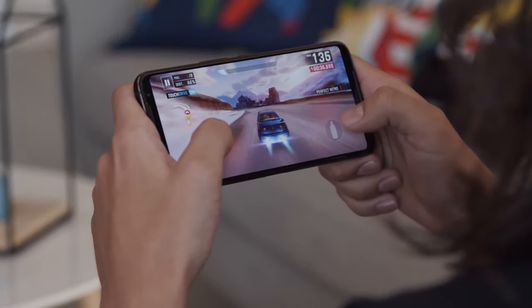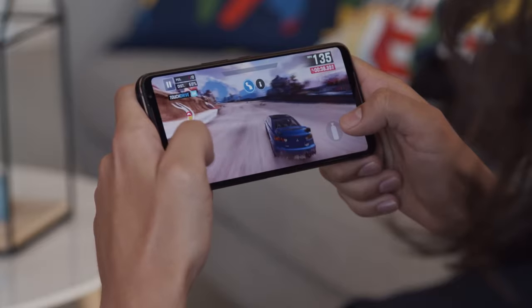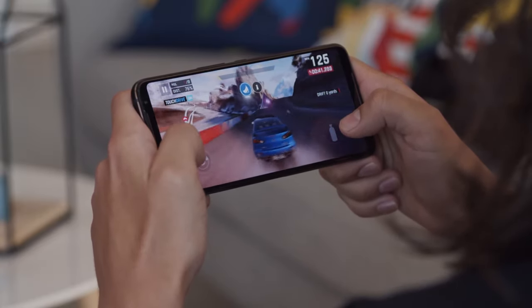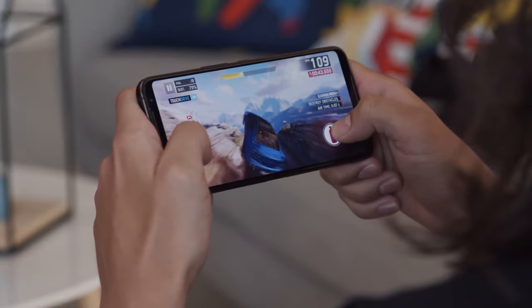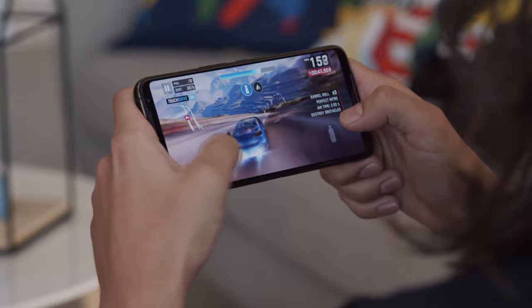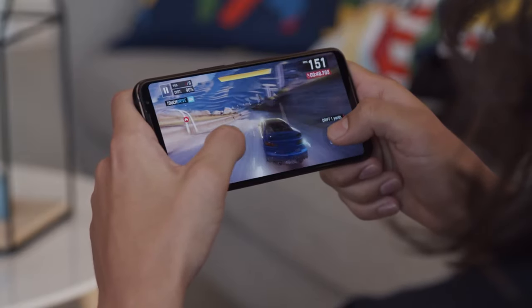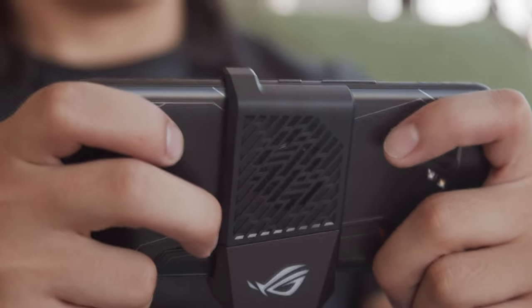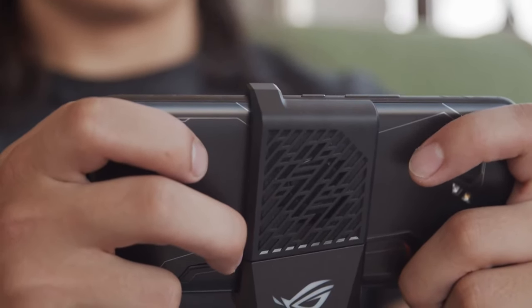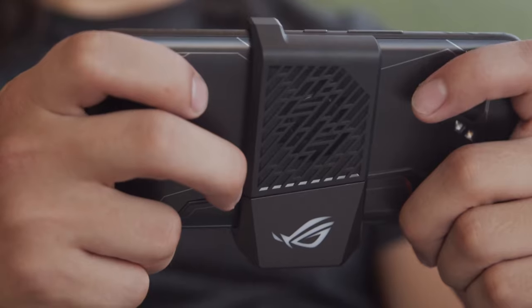Overall, the gaming experience is excellent here. I haven't run into any hiccups yet, and supported games look quite smooth at a higher frame rate. And of course, with the controller, it feels like a legit console setup. But even without the controller, it's still really enjoyable. The ultrasonic air triggers on the corners of the phone are quite handy, especially for shooter games. They recognize taps and swipes, and give haptic feedback. It's all customizable, too.